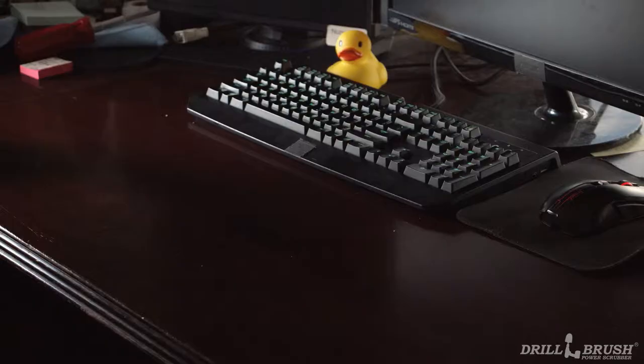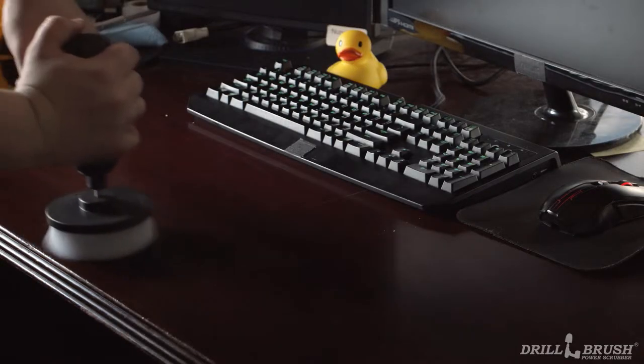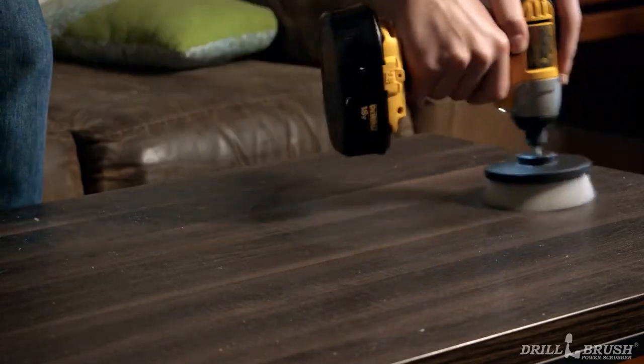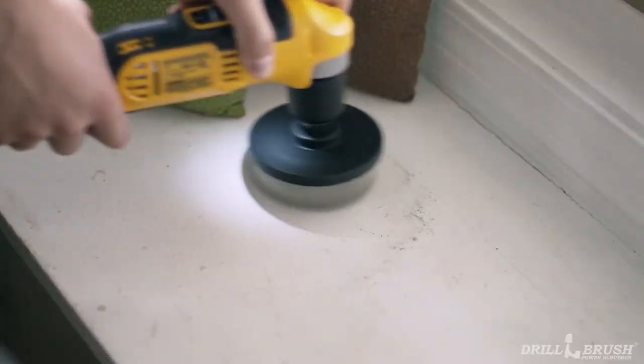Decorative odds and ends give the room life. What about the shelves and end tables they sit on? To thank all the flat surfaces in your house for their support, give them a gentle scrubbing with a flat brush. Our flat brushes come in two sizes, 4 inch and 5 inch. Our 4 inch brush is great for wood surfaces such as desktops, coffee tables, and even window benches.